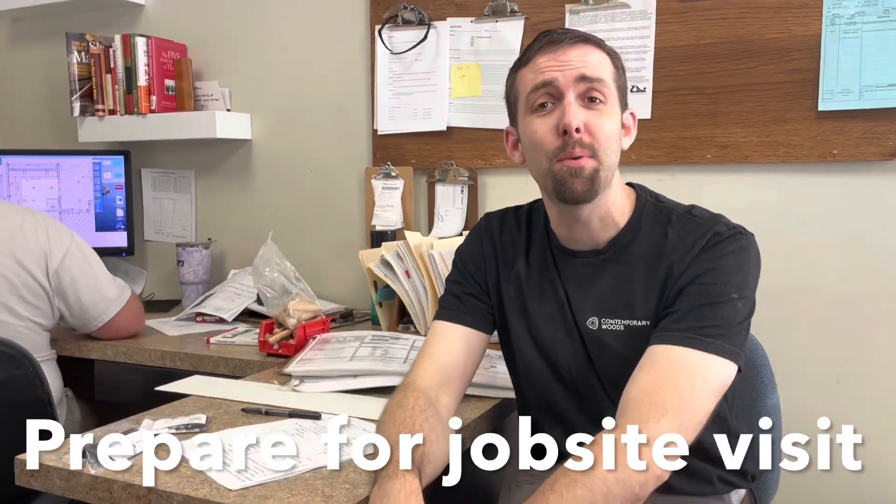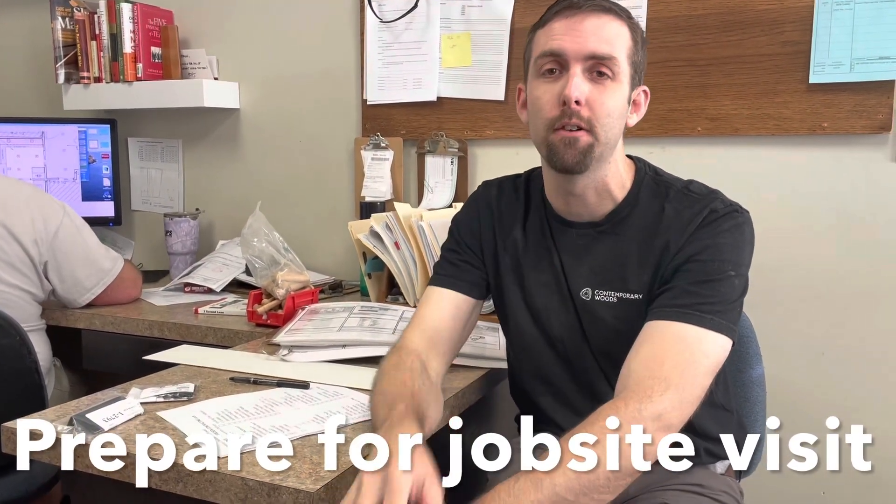Hi, I'm Adam with Contemporary Woods. Today we're going to go over how we prepare for a job site delivery, install, leaving the shop, and setting up for success on the job site. That's basically what we're wanting to go over.